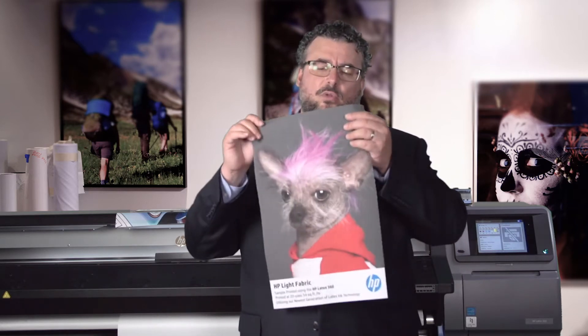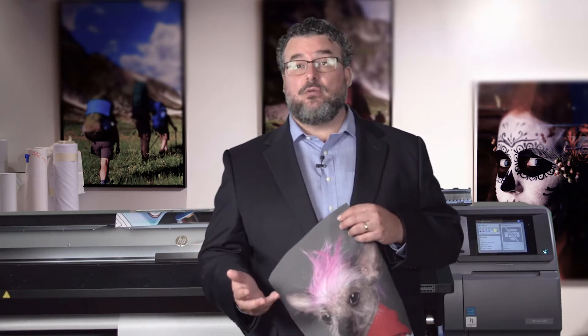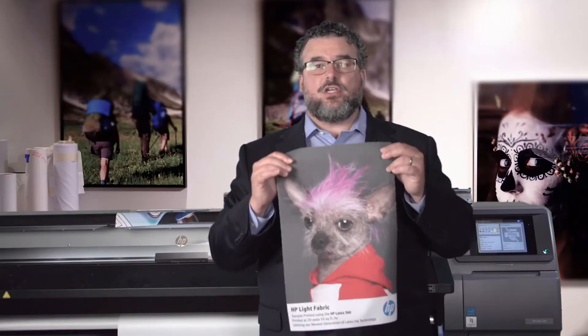This material would traditionally use the ink collectors, but you don't necessarily have to use them. Kind of your test is: if you hold this up to the light and there are no pinholes, then for the most part some of the weaves of an uncoated fabric will prevent any ink from going through, and you're pretty much good to go. Even if the pinholes are very light, you might get away with printing it without the ink collectors. This material would print just fine on a 330 or a 310 without using the ink collector.